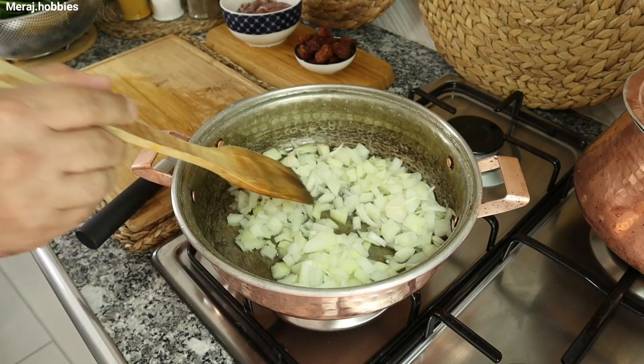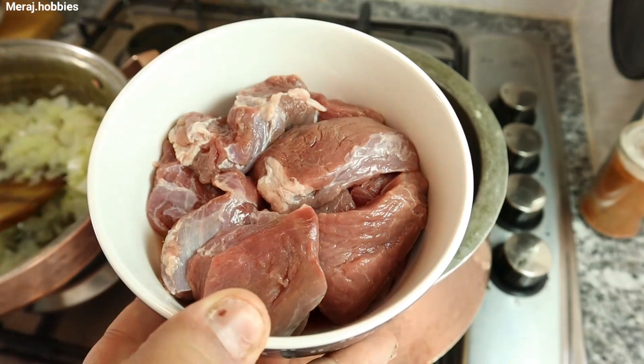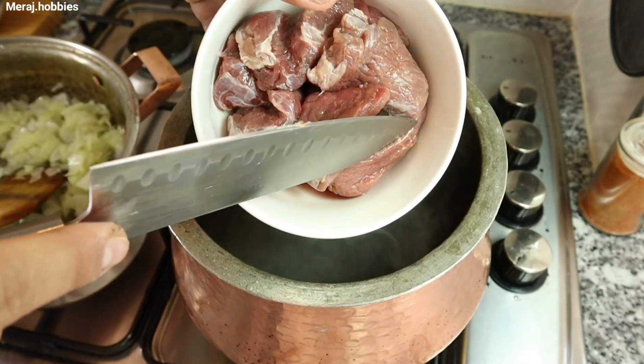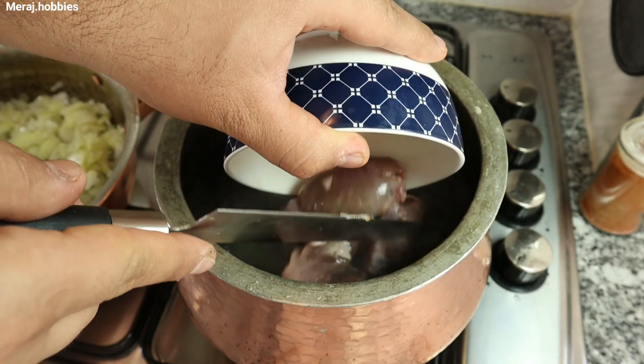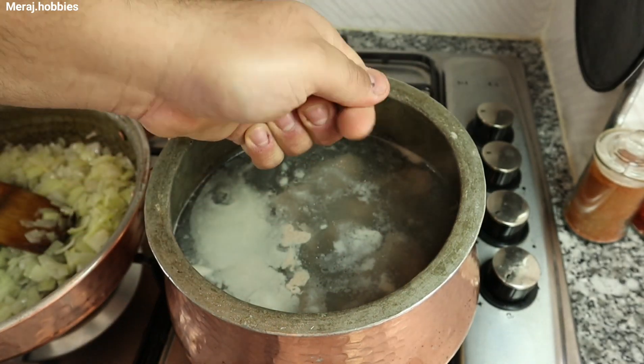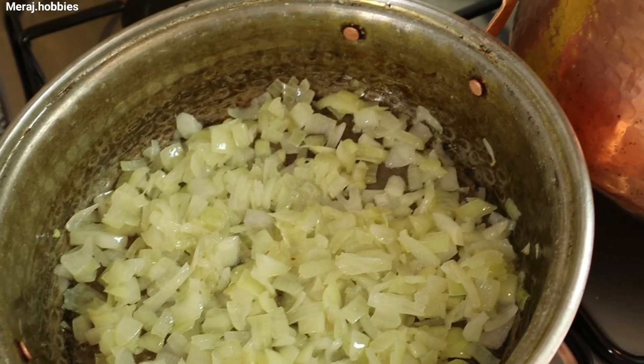300 گرم گوشت گوسفند به صورت خورشتی خرد شده. بهتر است قبل از اینکه گوشت را داخل خورشت اضافه کنید، داخل یک ظرف جداگانه کف گوشت را بگیرید تا طعم بهتری بده. 2 تا برگ بو اضافه کنید تا بوی زهم گوشت را ازش بگیره. (Add 300g of lamb cut for stew. It is better to blanch the meat separately first to improve the flavor. Add 2 bay leaves to remove the gamey smell.)